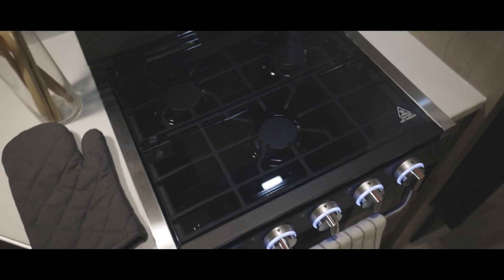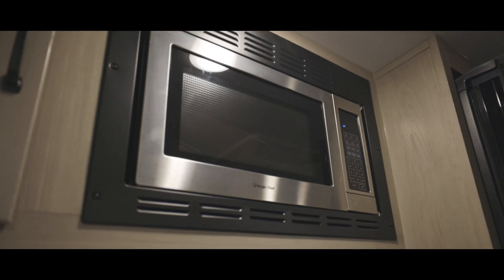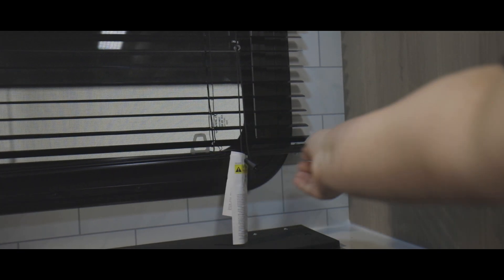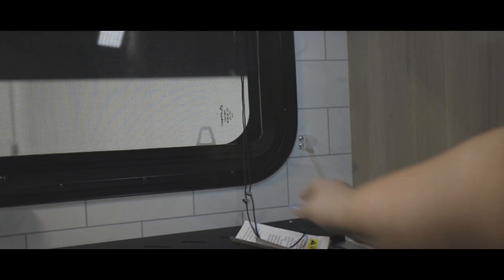Next, we have the three-burner cooktop with the knife block for storing your knives. Above that, we have the range hood vent and the microwave. The shades closest to your range will be locked into place for travel — pull the plastic inserts to release the shades, then use accordingly.